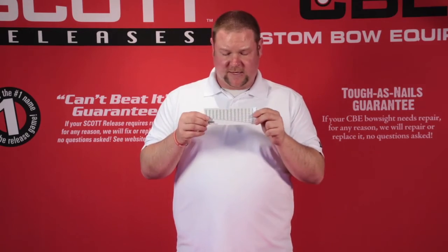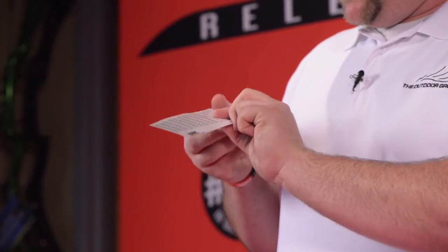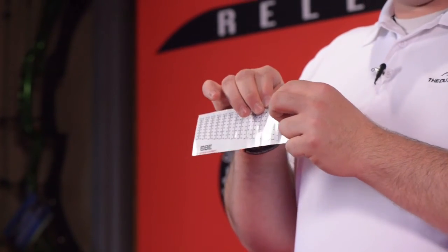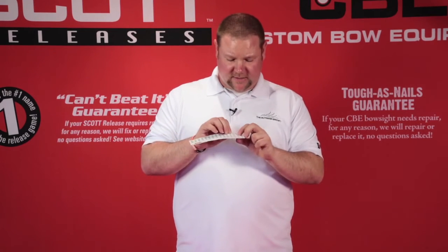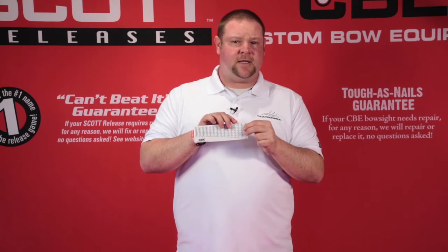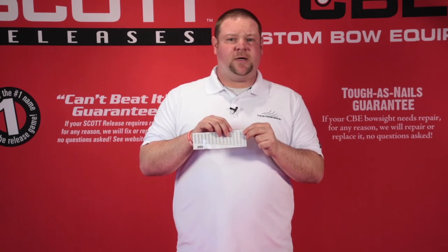So I'm going to grab the actual sheet of sight scales and find the corresponding number. This number 13 right here is the sight scale that I would cut out. I would take scissors, cut this scale out, and apply it putting the 60 mark underneath the indicator needle that I had sight in for 60. From there, all of the other yardages will be on.